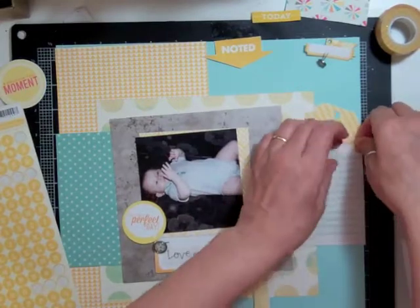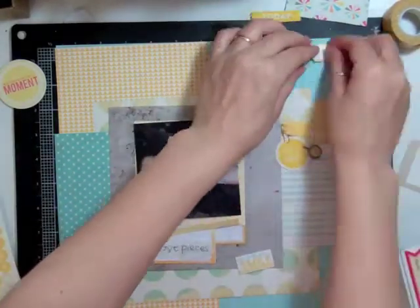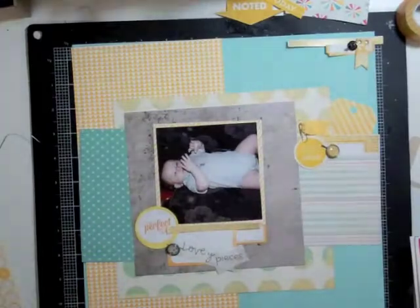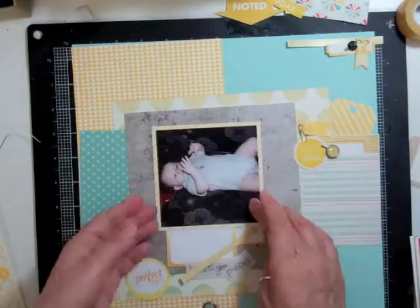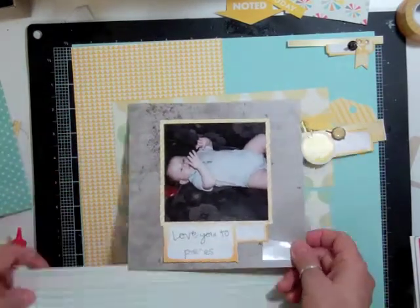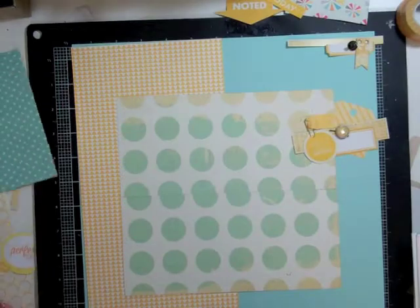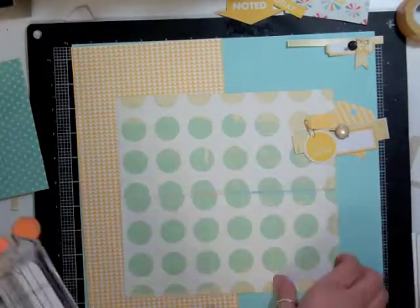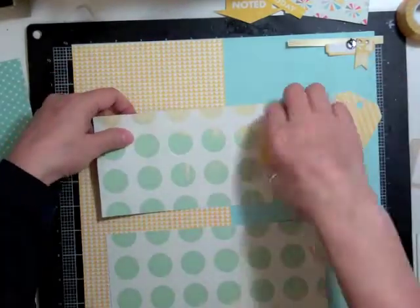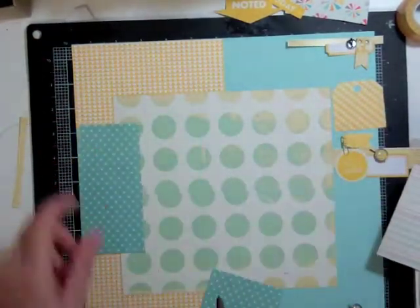I cut that sticker in half to use in three different spots: top right of the layout and right underneath the photo. I dug out the brads from the kit — Simple Stories Vintage Bliss — taking out three with yellow, gray, and blue, which are the main colors of this page. I cut a strip in half to use on another layout, and cut another strip of Dear Lizzie circles from my second sheet to conserve that paper.